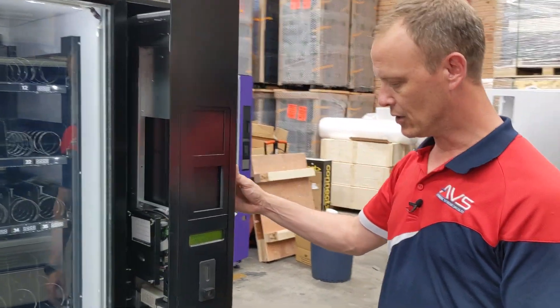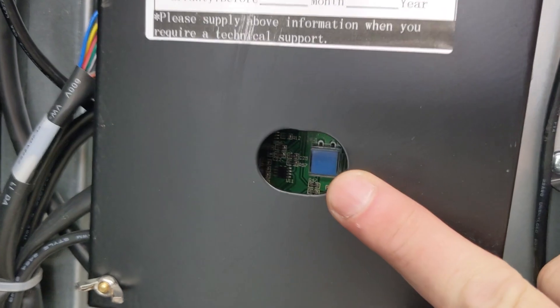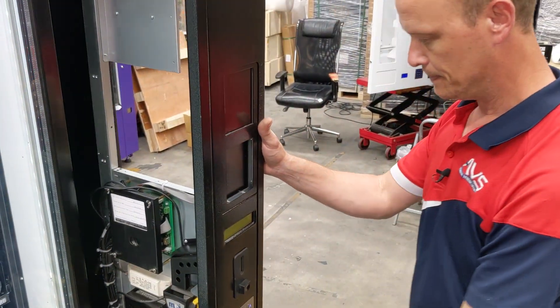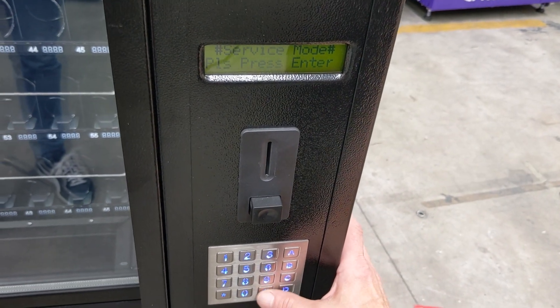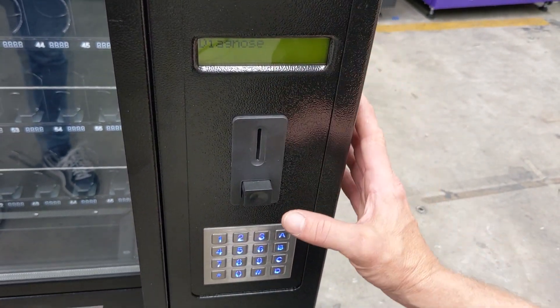First, we need to open our door and locate our mode service button, which is the blue button inside this hole. We depress that one time and the display shows service mode. Please press enter — the enter key being the hash key.